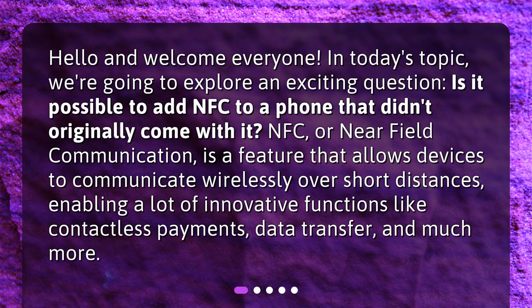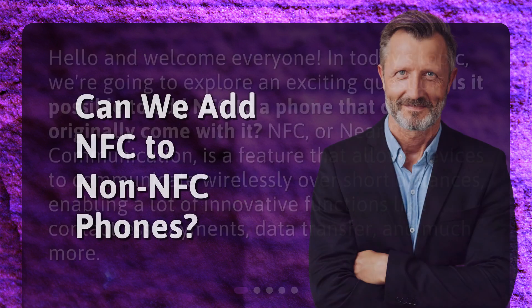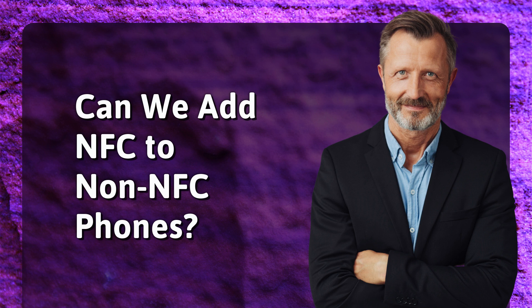NFC, or near field communication, is a feature that allows devices to communicate wirelessly over short distances, enabling innovative functions like contactless payments, data transfer, and much more. Can we add NFC to non-NFC phones?